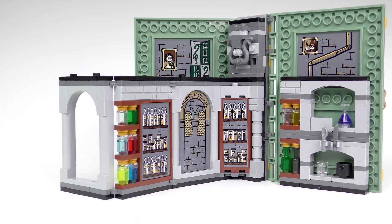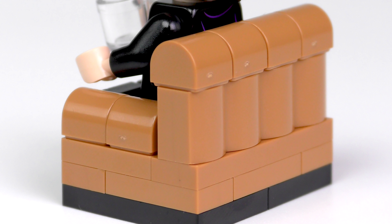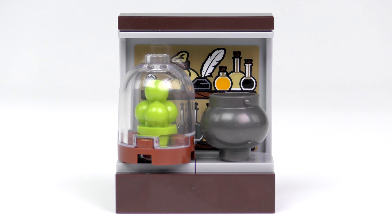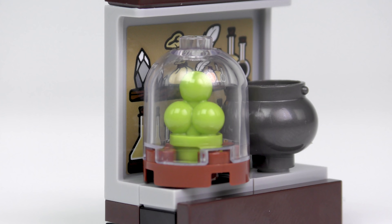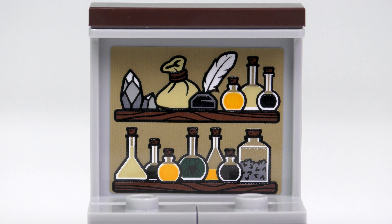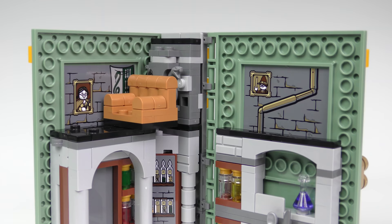We also get a bunch of furniture to complete the scene. There's an overstuffed armchair for Snape to enjoy a nice cup of tea — it has some really nice rounded elements and stashes away neatly inside the book. We also have a neat little storage unit that comes with some mysterious green stuff inside a glass dome, and a cauldron perfect for brewing the Draught of Living Death. Of course it wouldn't be complete without a badly applied sticker — it looks like Snape has a flask of acromantula venom in his collection.